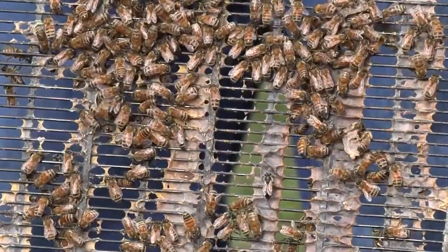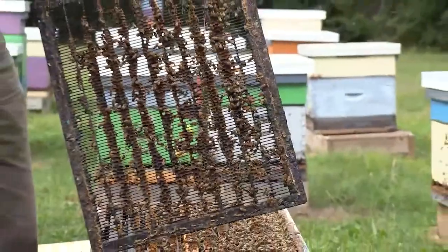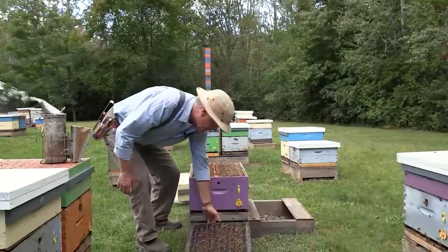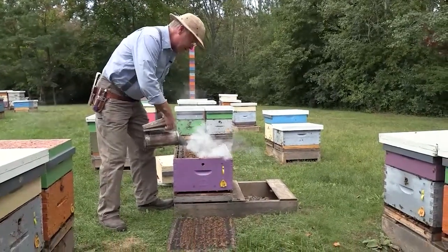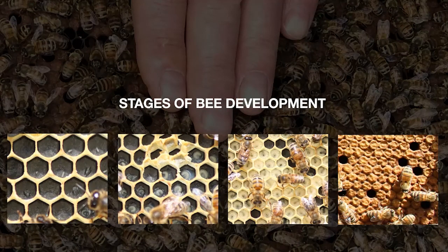This queen excluder is made up of a screen that the worker bees can walk right through. But the queen is bigger, and she can't fit through. That way, we keep her down in the bottom box, and the only thing that goes in the top boxes is honey. In the bottom box, the queen lays eggs — eggs, larvae, and pupae. After they're pupae, the bees emerge as adult bees.